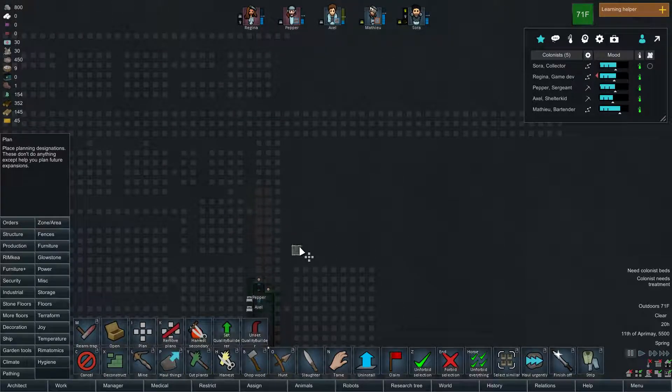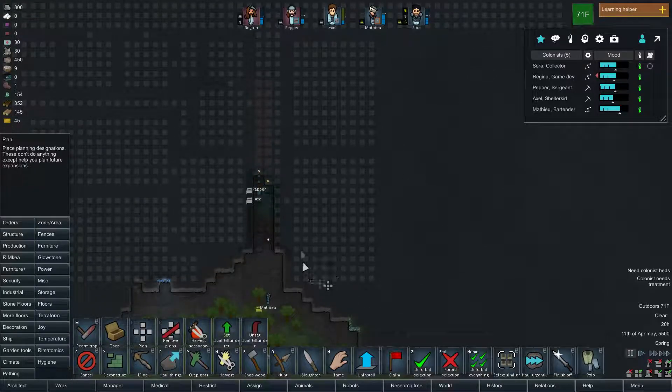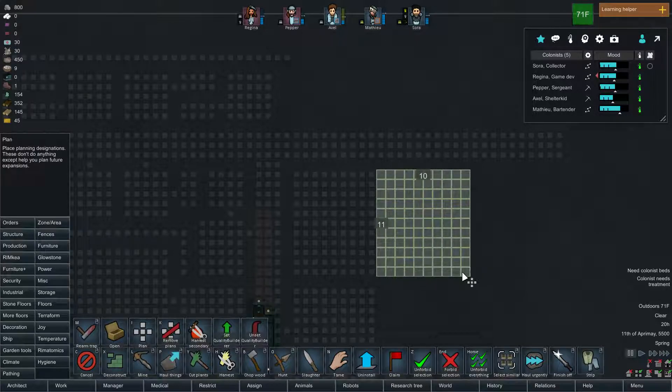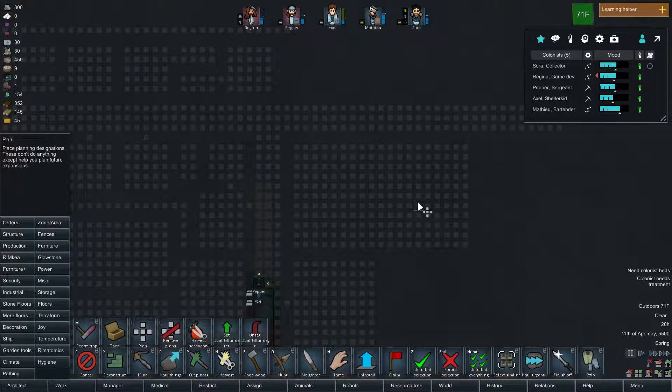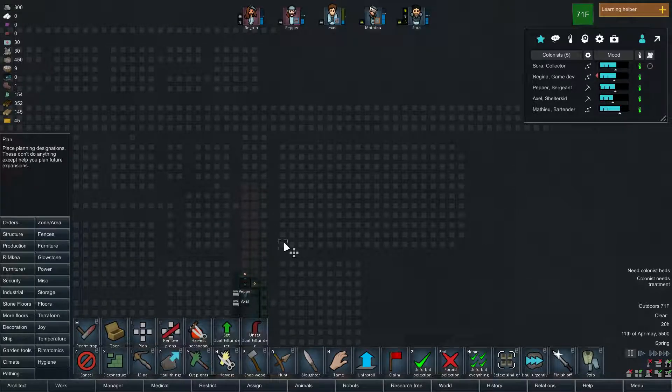There we go. And you can also put joy things in here too, like TVs and stuff eventually. Instead of storage, this could be a greenhouse — oh yeah! Let's see how much space we'll need for a greenhouse. We'll need a planter, two planters, planter, two planters, planters, two, two, two, and then one there.